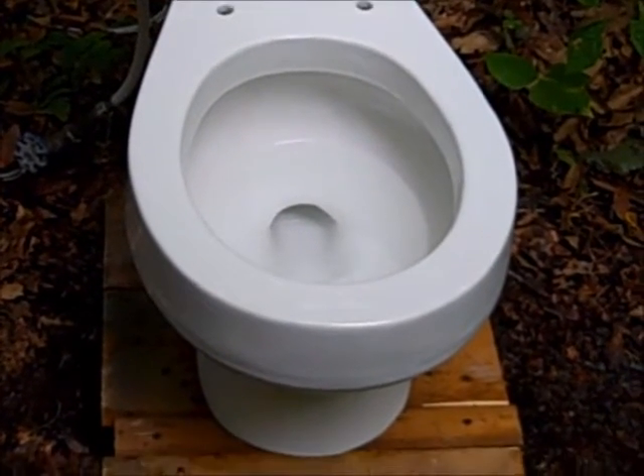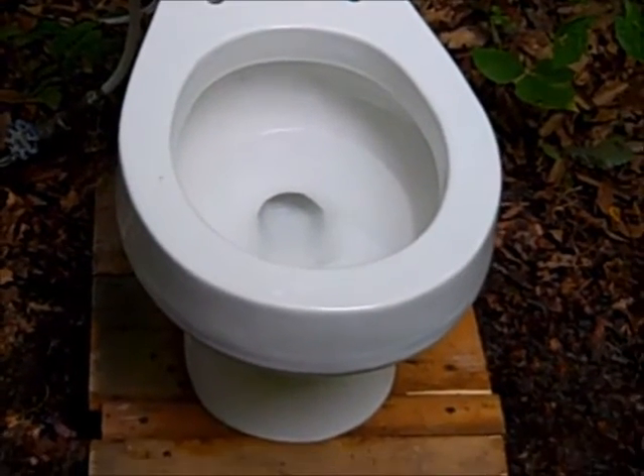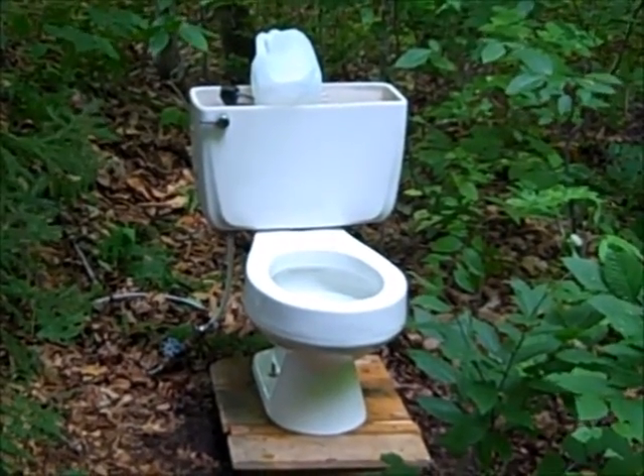And of course that will depend on your water pressure. At this location I have 20 pounds. This is Vintage Toilets Vermont saying thank you for watching.